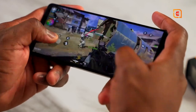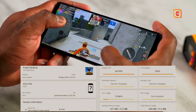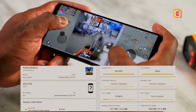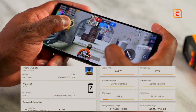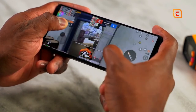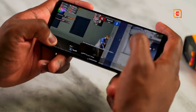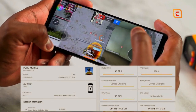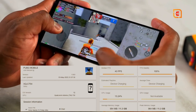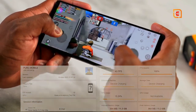PUBG Mobile — we ran it at the two settings we usually check out. First, smooth extreme, which gave us a solid 60 frames per second; the game ran well with good gameplay and no problems. Then we went to ultra HD ultra and got the performance we'd expect for the Snapdragon 8 Gen 1, which is 40 frames per second.